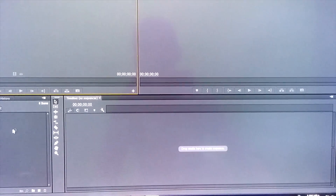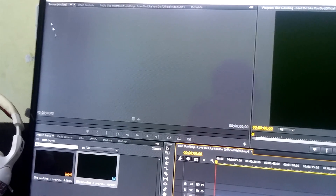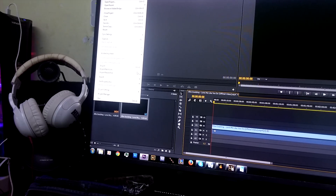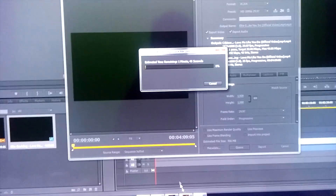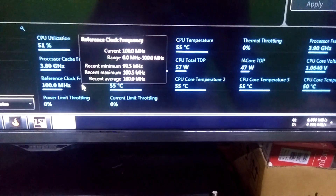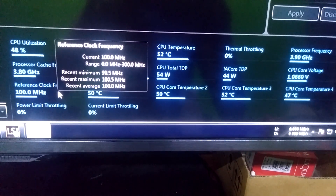How about Premiere Pro? Let's import a random video and export it to see. It's exporting — 55, 57 degrees. Hmm, not bad.